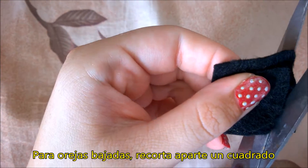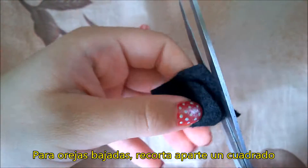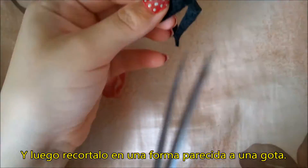For fluffy ears, cut a small square, and then cut them in the form of a water drop.